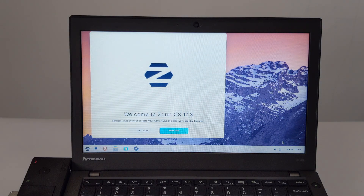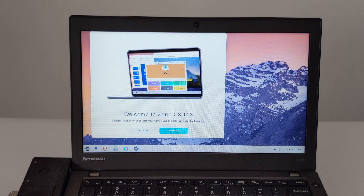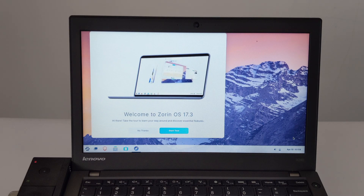This is the welcome page of Zorin OS. It can guide us to quickly set up the system simply when using it for the first time.